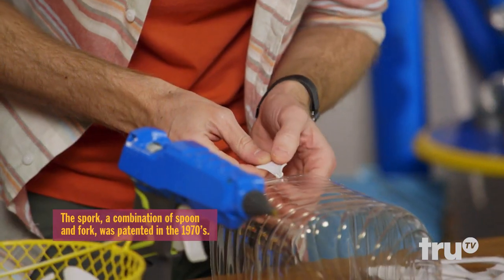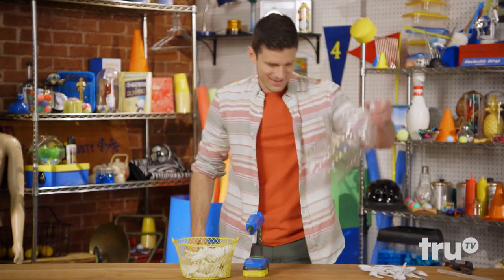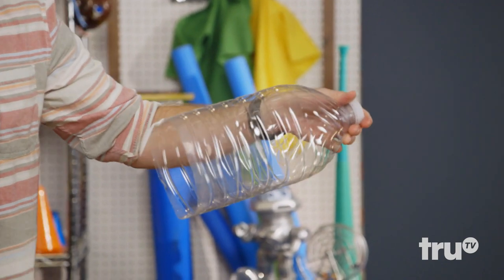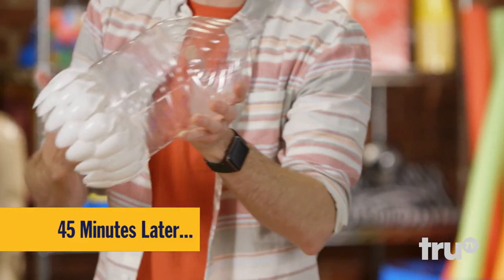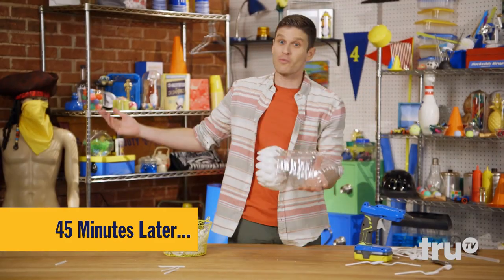The spoon chandelier is the patient man's game. So now we're going to repeat this process 500 mind-numbing times. I think there's an artistic argument to say that this is done — she would say I always finish too soon. Fine, Deborah, you win! Let's keep gluing.